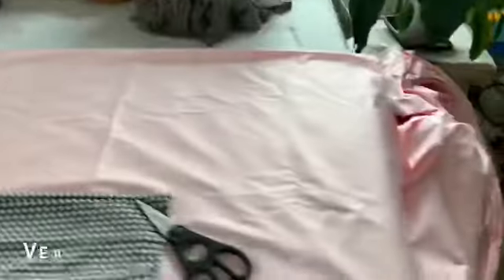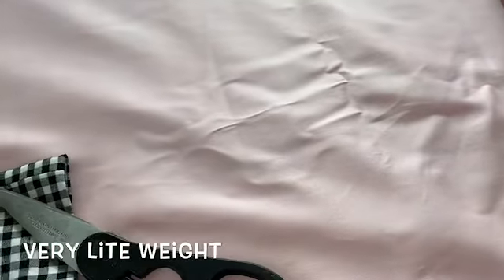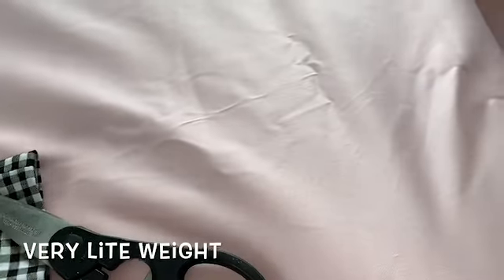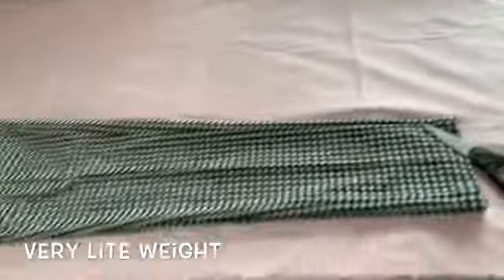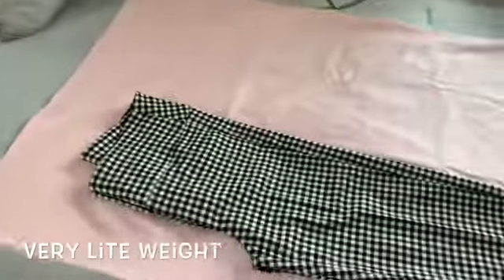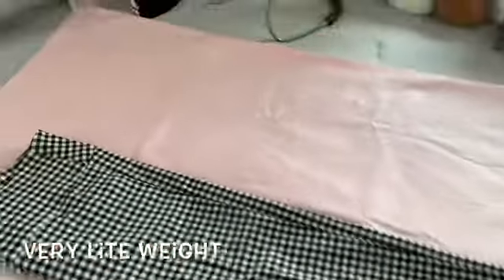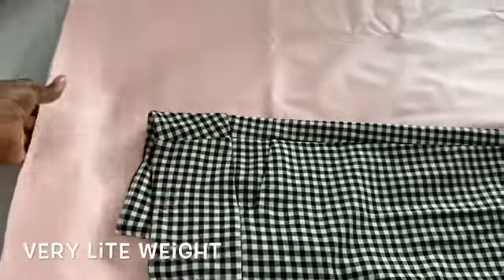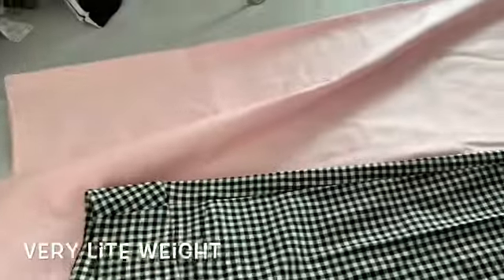So this is the material. I think I got like five yards because it was on sale. It's got a nice little stretch to it. I actually bought it for Mother's Day — I was going to make a suit or something. So these are the pants I'm going to use for the pattern. And what I'm doing is I want this to be pleated, so what I'm going to do is fold this part over and then lay the pants on top and cut it out.